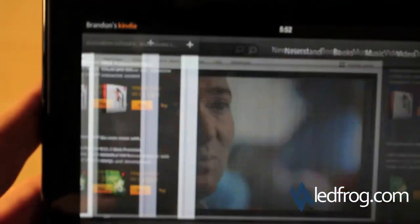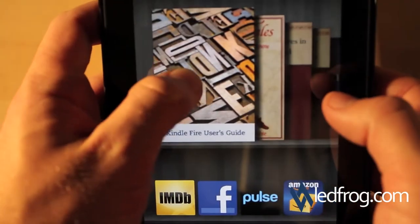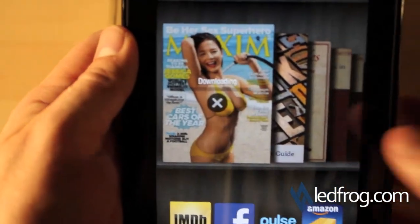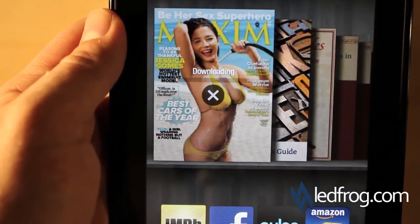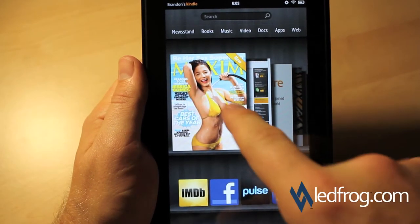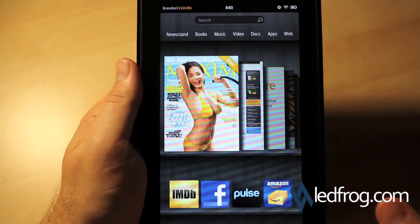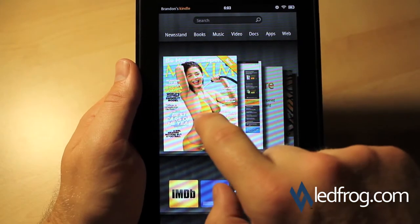Let's go back to the home. I'm going to go ahead and check out the Maxim magazine. We've got to download the first issue — we'll come back when that's done. I signed up for a 14-day trial of this magazine just because I was curious to see what a full color magazine looks like. If you look in the Kindle store right now, this magazine is only available for the Fire, so that tells me it's going to be full color and most likely functional with the internet and whatever special features they might want to add.